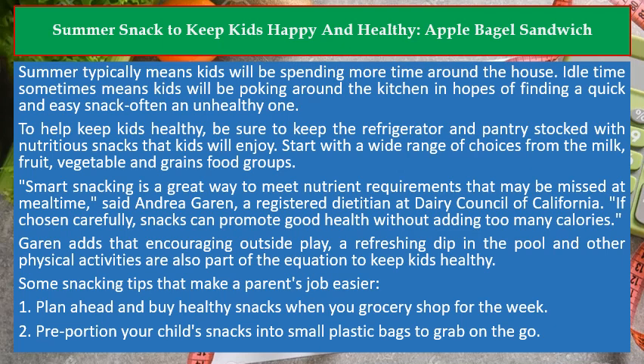If chosen carefully, snacks can promote good health without adding too many calories. Garen adds that encouraging outside play, a refreshing dip in the pool, and other physical activities are also part of the equation to keep kids healthy. Some snacking tips that make a parent's job easier: